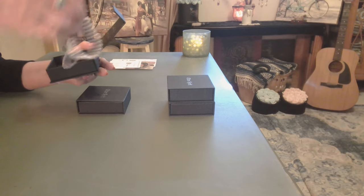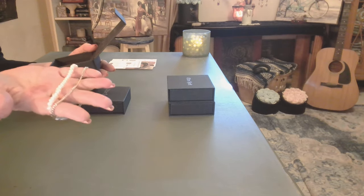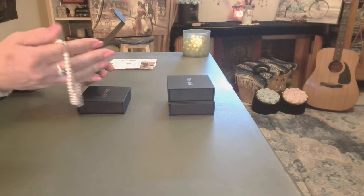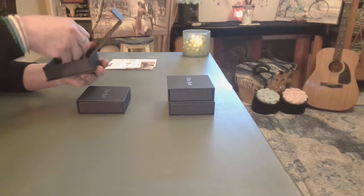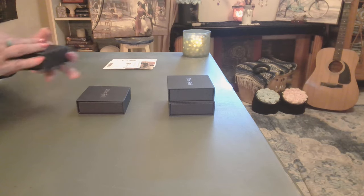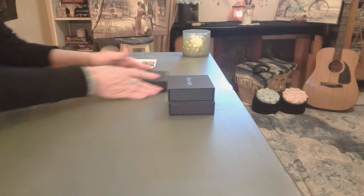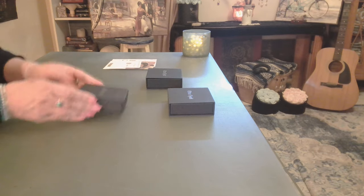That one is a pearls and sterling silver chain bracelet — they're connected, really quite beautiful. So what I'm saying is I definitely use these boxes afterwards. Okay, number two.